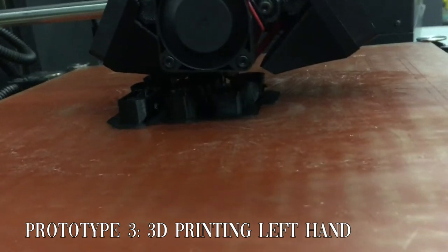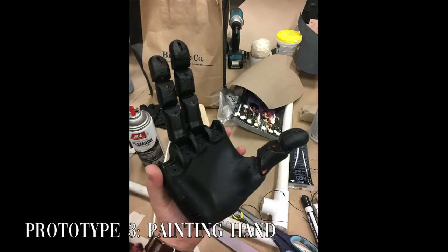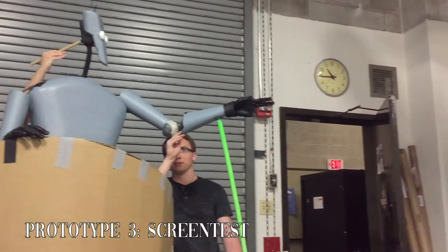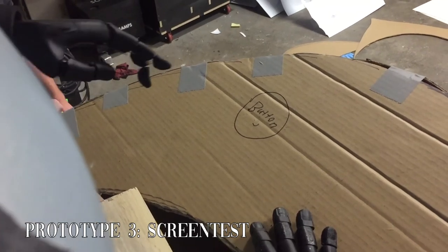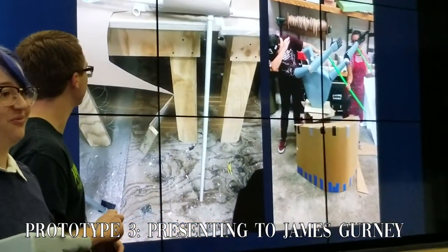We needed to get another arm on our project, so we printed up the left hand and fingers at a higher print quality so we wouldn't run into the same issues we did when printing the right hand. We worked late into the night painting, assembling, tweaking, and filming screen tests of our project the night before James Gurney came to visit, and luckily all our hard work paid off.